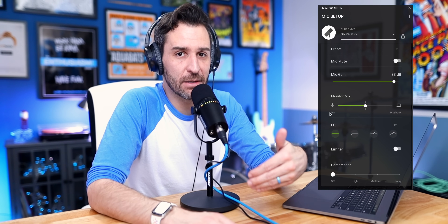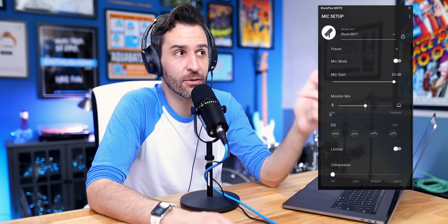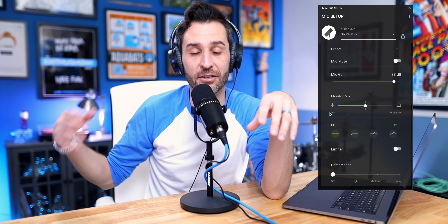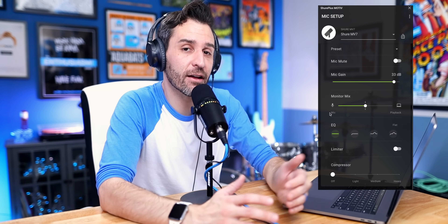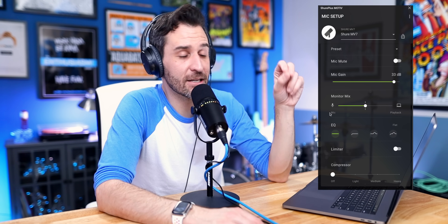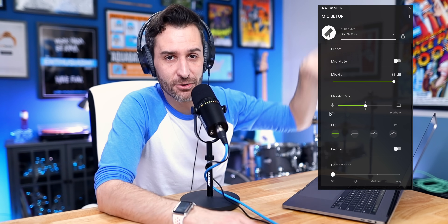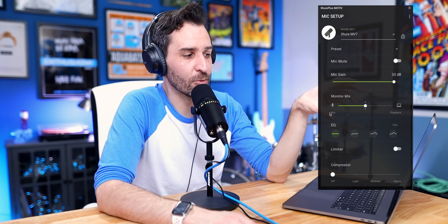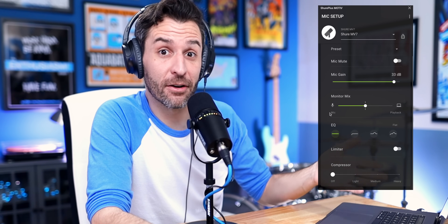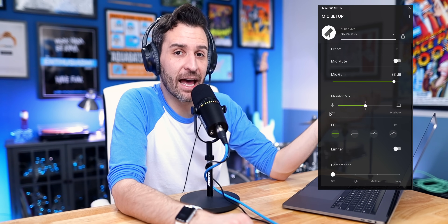Because this is a USB microphone, you can record directly into another application like Audition, GarageBand, or Logic and add equalization there, or run it through the Rodecaster. The app kind of puts it all in one place, especially if you don't have that other software. I think the app is really easy to use, and because there can always be updates, you never know what kind of functionality could be added in the future.